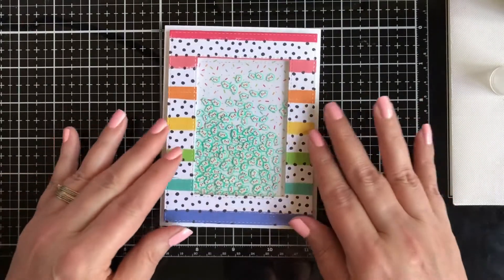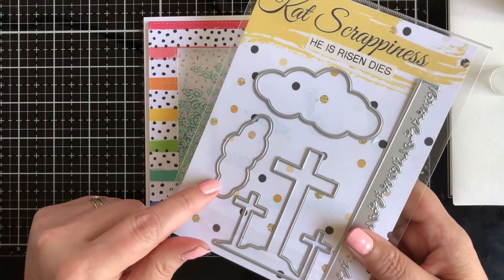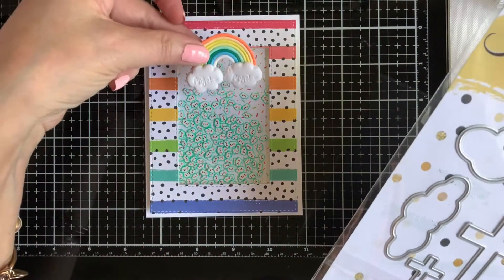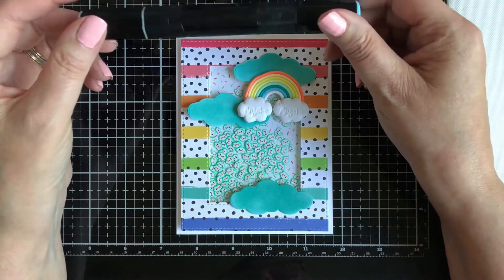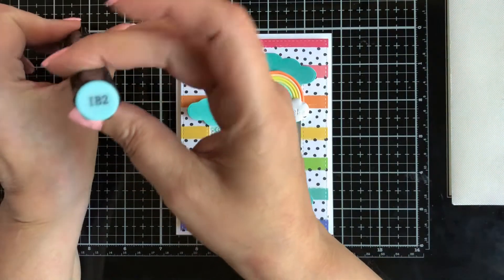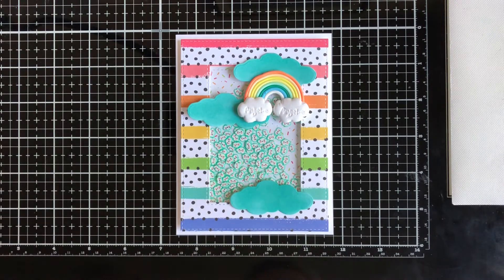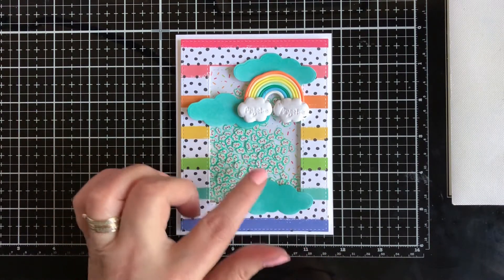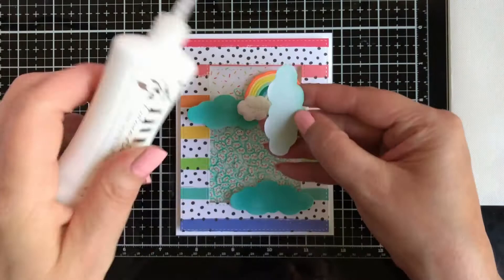I decided to die-cut some clouds to place on top. I die-cut my clouds from He Is Risen in white, but I wasn't happy with it — it didn't really pop the way I wanted. So I took a Spectrum Noir alcohol marker, IB2, and colored using the chisel side for faster coloring. I'm really happy — I matched the colors perfectly. I'm using the Nuvo Deluxe Adhesive to glue the back side.